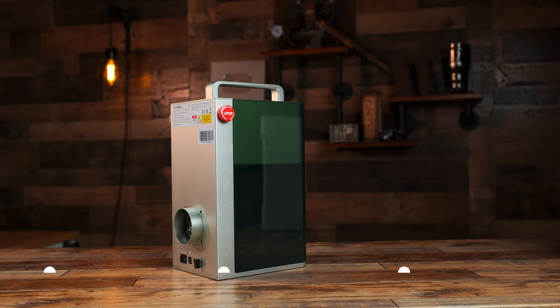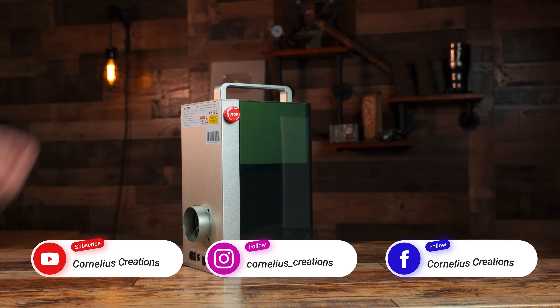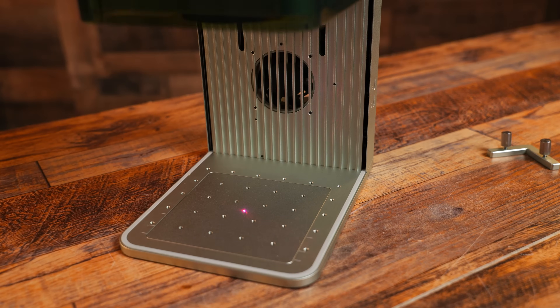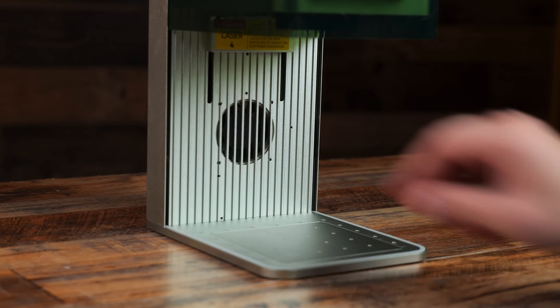On top of the F1, we have a carry handle. My first impression as I pick this up is that it's well made — nothing is loose or jiggling around. Good job, Xtool. As we slide the protective glass up, we will find the processing area and removable base plate which can accommodate the L-bracket positioning piece.